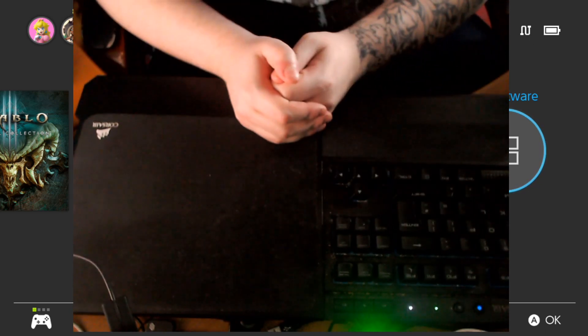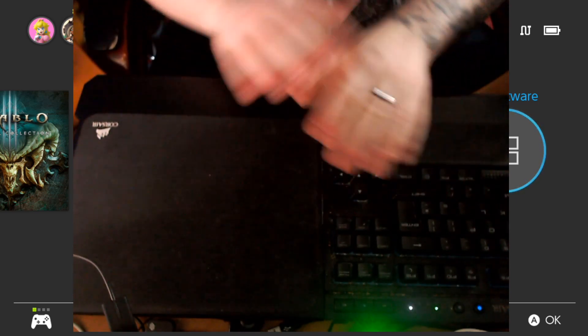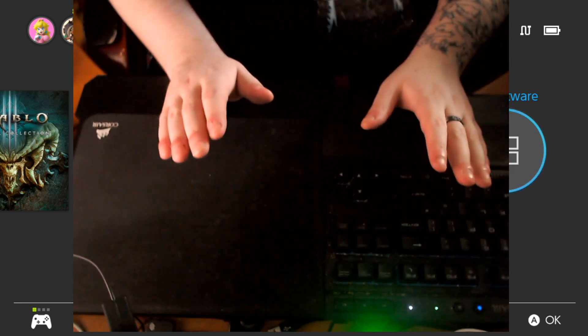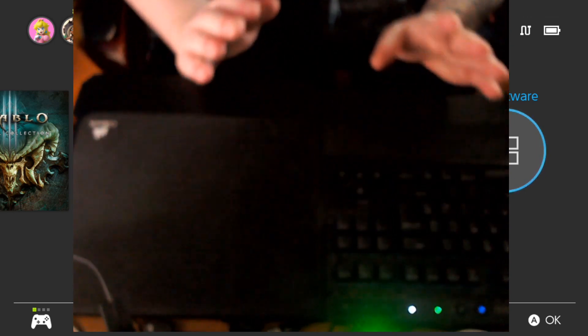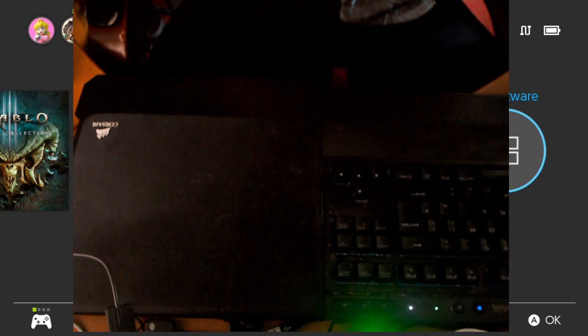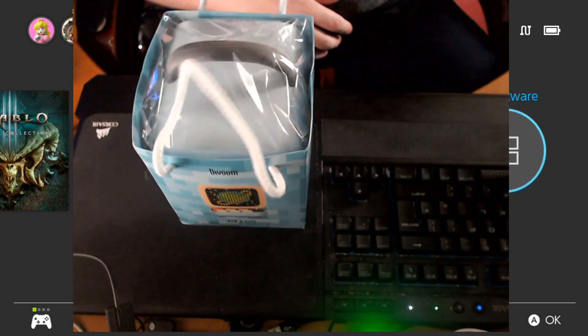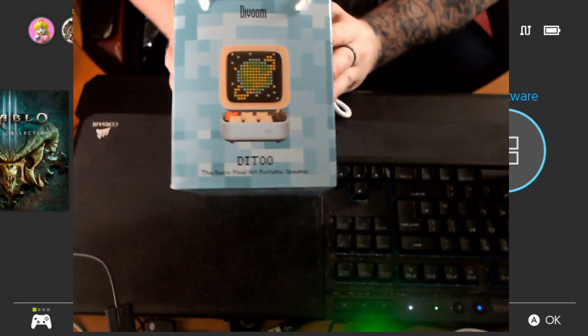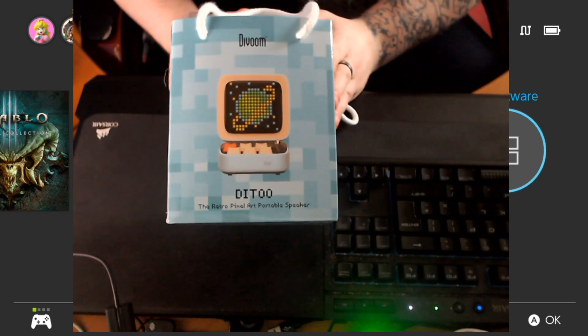Unfortunately, I can't unbox it on stream because the box was damaged — it was ripped and torn when it got to my house. I was annoyed because I wanted to unbox the whole thing. But unfortunately the box was damaged, so I can't do that. It does come in a nice little bag, though. And this is the device itself — it is the Divoom Ditoo Retro Pixel Art Portable Speaker.